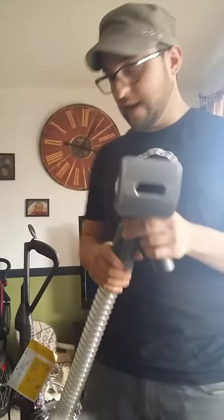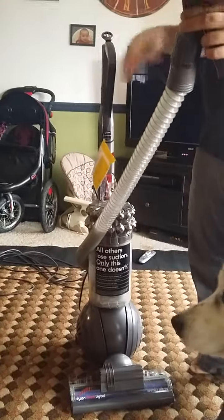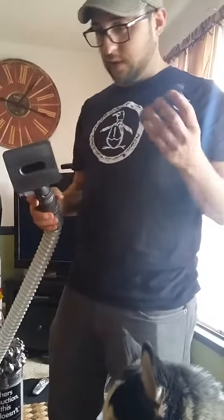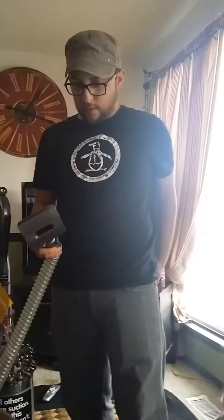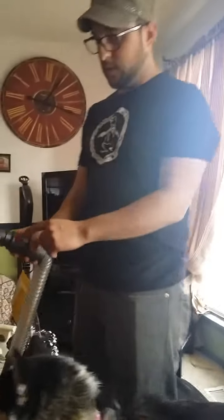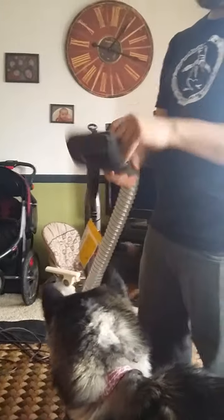So this little adapter piece that it comes with actually isn't needed for the Dyson Cinetic Big Ball Animal and Allergy. So we can just discard this for a later model or whatnot. There's a release — put a button here if you want to release it. Otherwise this also swivels as well.